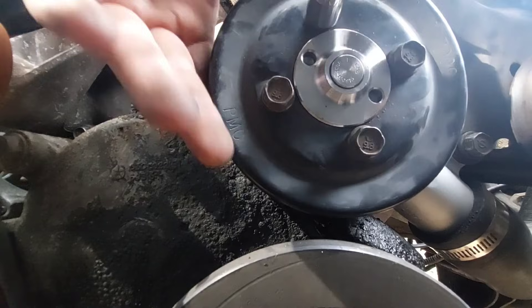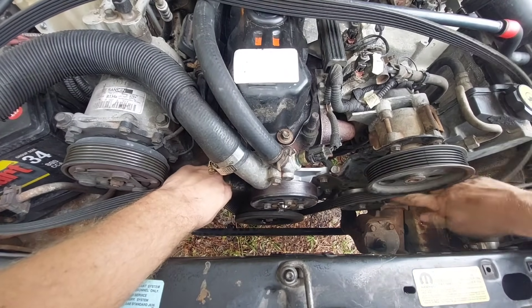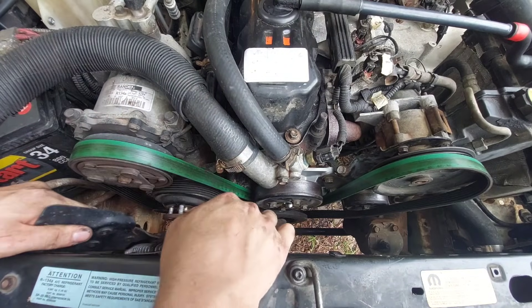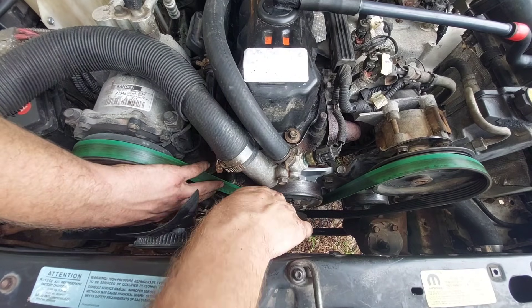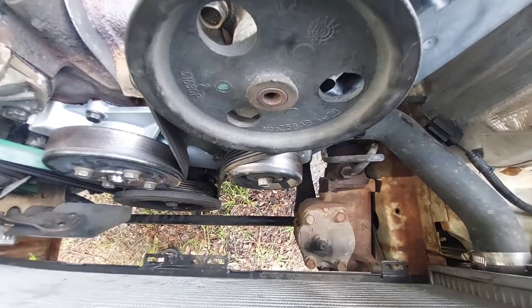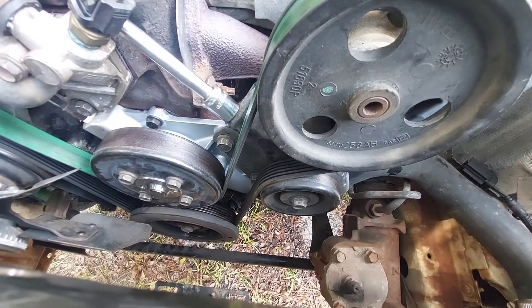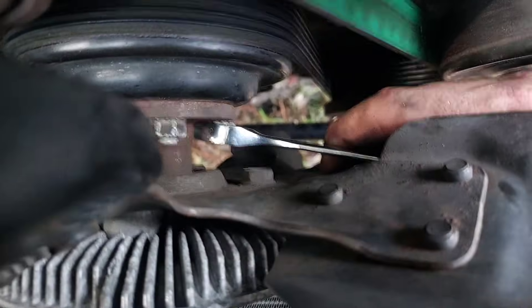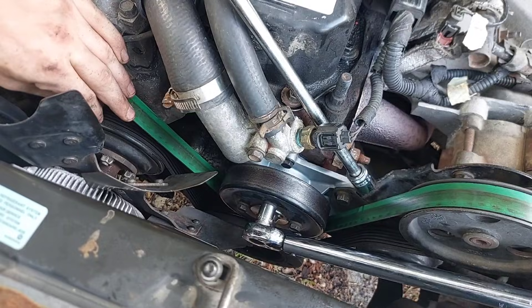Put the water pump pulley on as tight as you can reasonably get it, then get the belt back in before the mechanical fan so you don't have to fish it around the metal blades. Put the fan on and tighten those nuts. With the belt drive secured, tighten the belt down. At the belt's longest stretch between the compressor and alternator, twist it — when it can't twist more than a quarter turn, it's tight enough. Lock in the manual adjuster, then snug up the nuts and bolts for the fan and water pump to 20 foot-pounds.